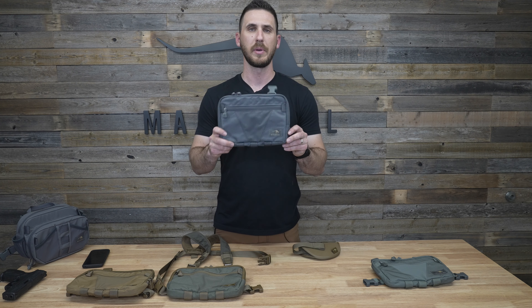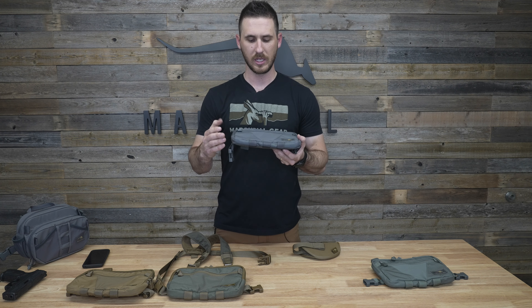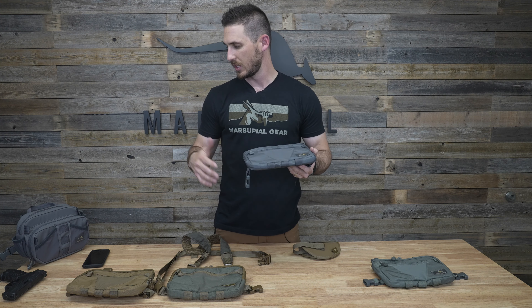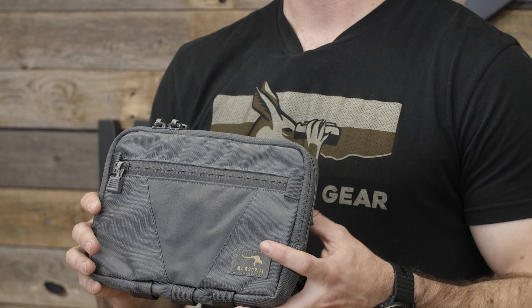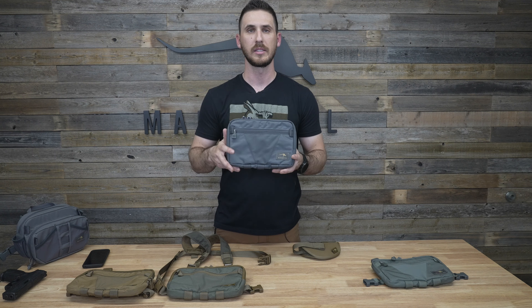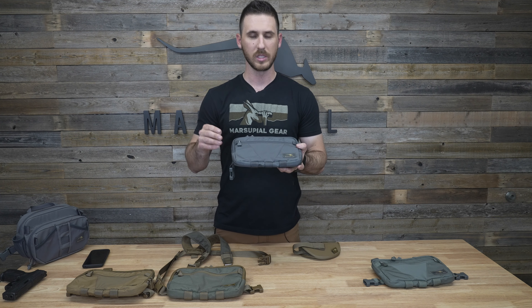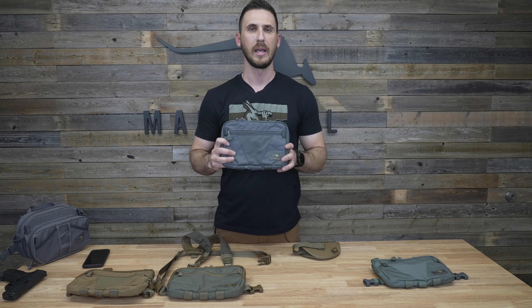Hey guys, I'm going to go over our Little Joey Pack — the purpose behind it, some specs on it, what accessories you can use with it, and our overall reason for designing it. We came up with the Little Joey Pack as a do-it-all chest pack, more of a fanny pack for your chest. It wasn't necessarily designed for one specific activity; it's a pack that blends into multiple outdoor activities.